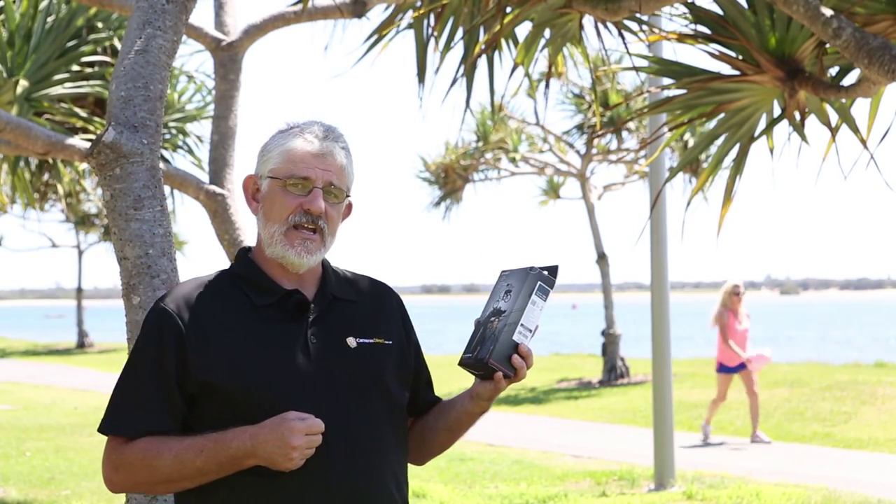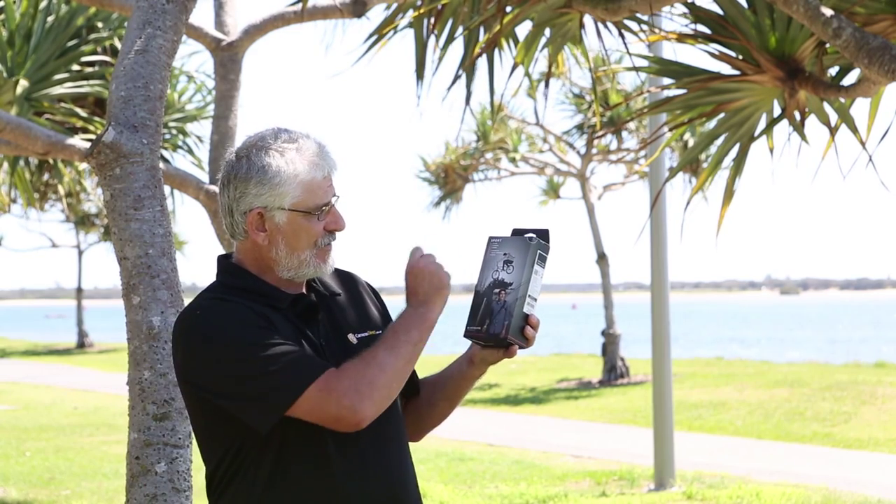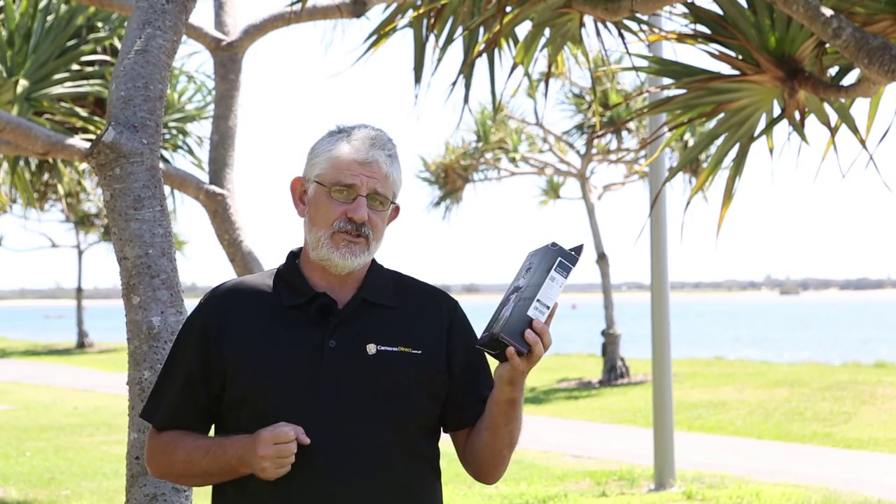Hello Photographers, Tom here from Cameras Direct with another product review. Today we're going to have a look at the BlackRapid Sport Sling Strap.